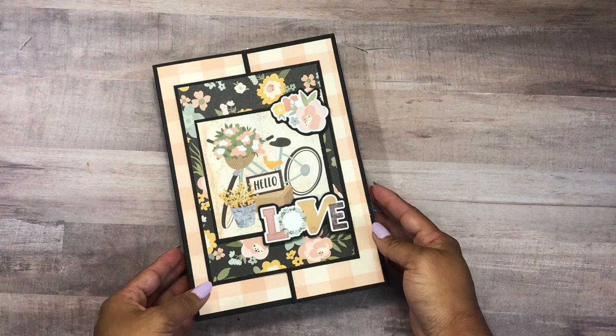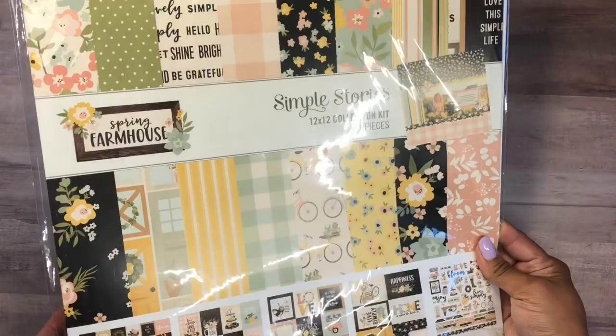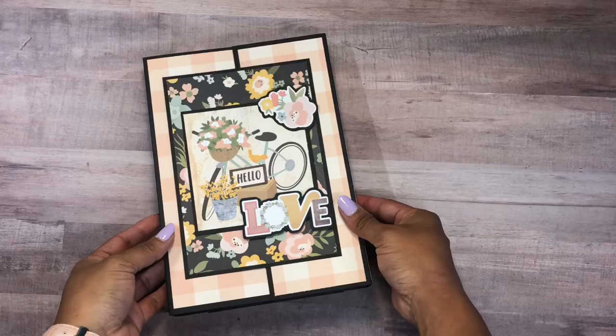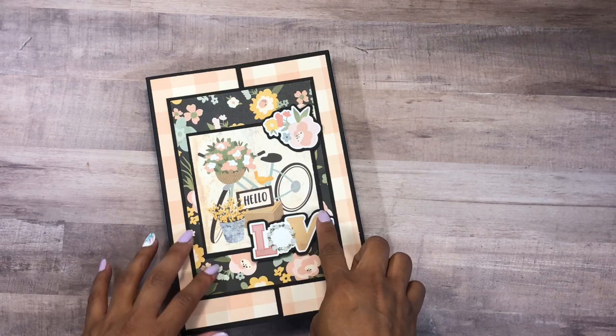For this folio I used the Simple Stories collection called Spring Farmhouse — I just thought it was so cute. I actually had this in my stash and decided to get it out and play with it. I did make this folio some time ago and just decided to embellish it and share it with you so you have a fun project to work on this weekend.